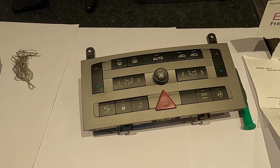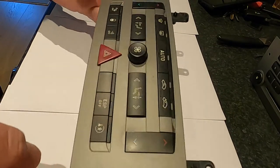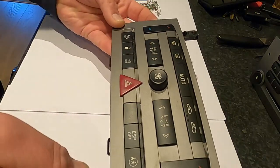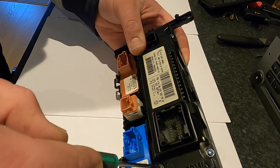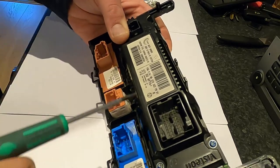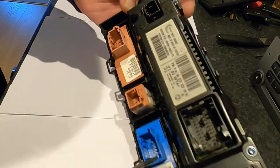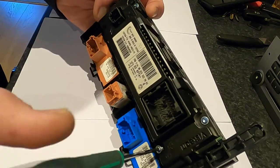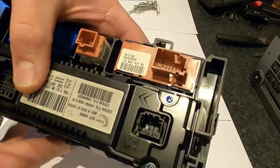I'm gonna show you the easiest way to resolder your LEDs. You don't want to remove the fascia or the buttons - just leave them there. What you want to do is turn the dual climate control section around and you're gonna see four torx screws. Just undo them and remove them, and then another two.